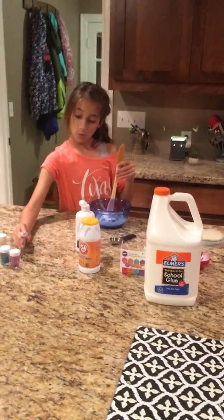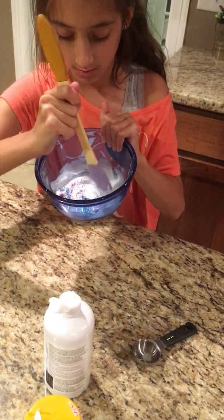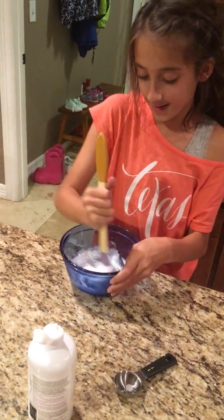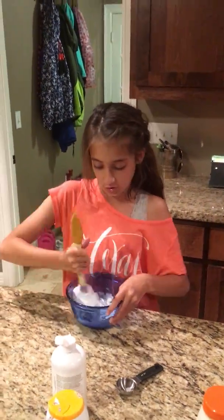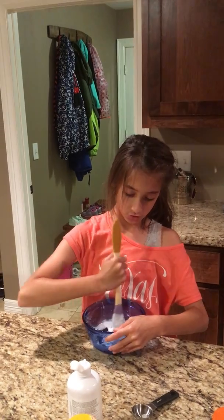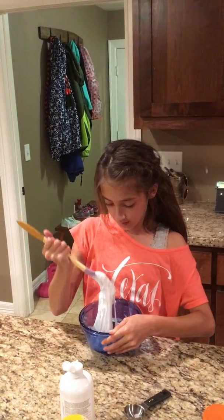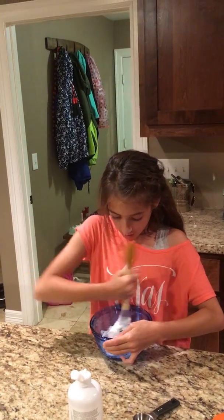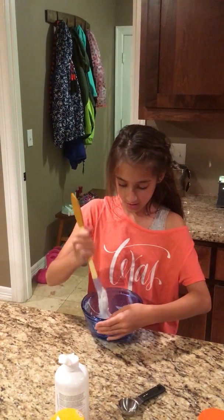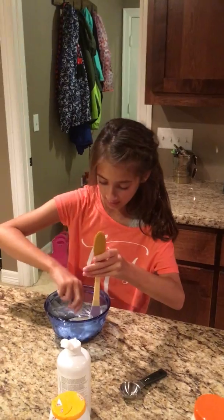That's all I'm going to use for the glitter. As you can see, some of it is sitting in the contact solution. You can always add more — I'm not too picky with the glitter amount. Now I'm going to mix it all together. The contact solution really helps it come together. I'll keep mixing and scraping the edges of the bowl, because that's where most of your slime is.